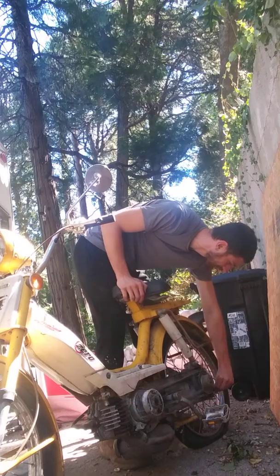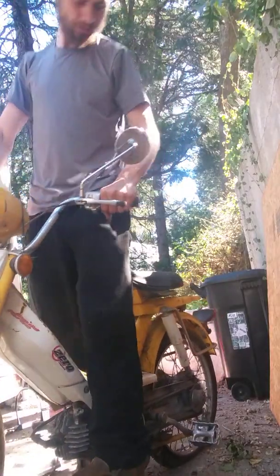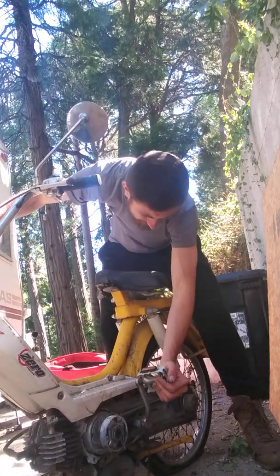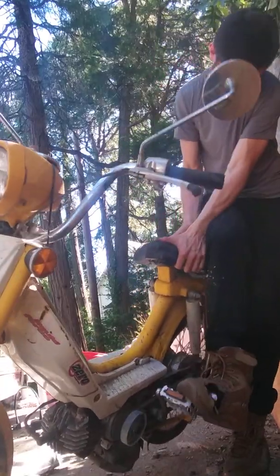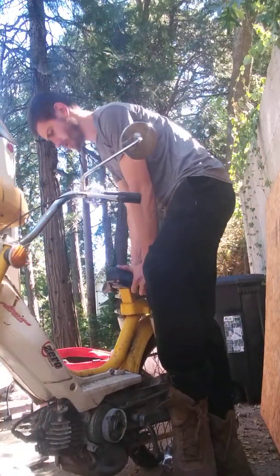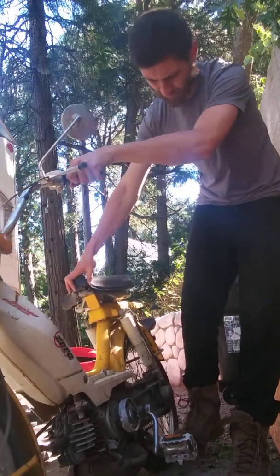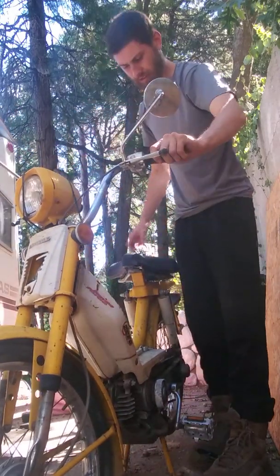Oh shoot, excuse my French. Pedal the bike — push it up for the moped. Let's see if it gets spark. Let's just fix it.